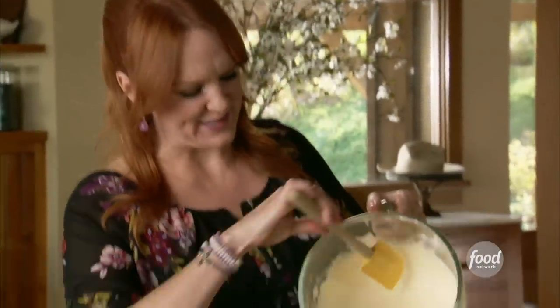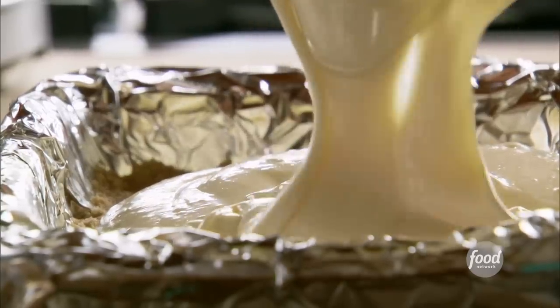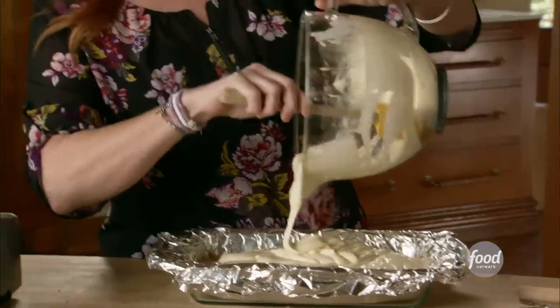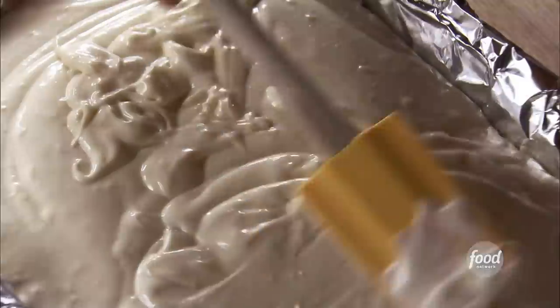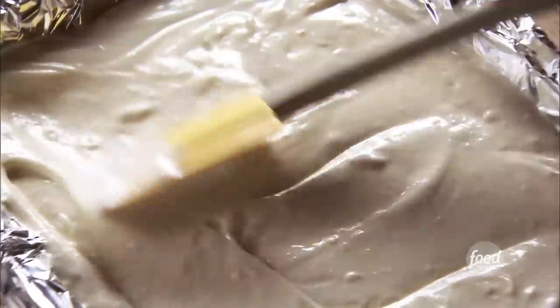I get to lick the bowl as usual. I definitely need a spatula — I don't want any of this to go to waste. Who invented cheesecake? One of the most beautiful sights in the world. I'll just spread it out so it's in a nice even layer on top. Now I'm going to bake this in a 350-degree oven for about 45 to 50 minutes.